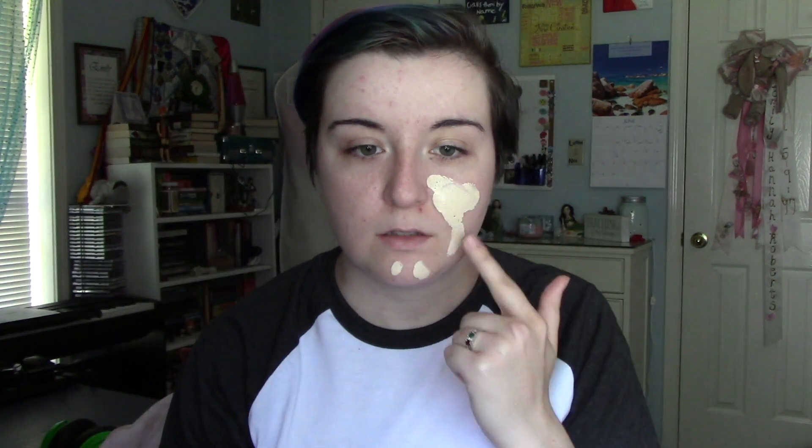Hello loves, it is Immy the color queen and I bring to you today my basic anime girl tutorial.